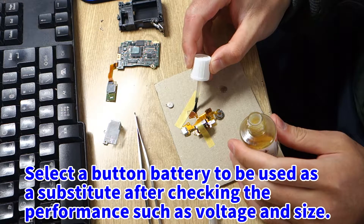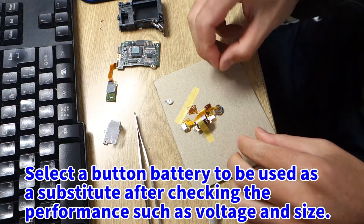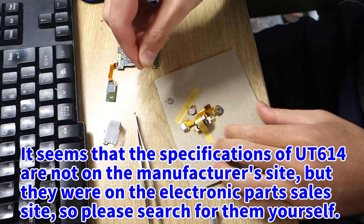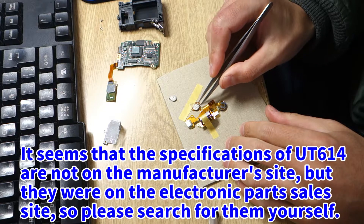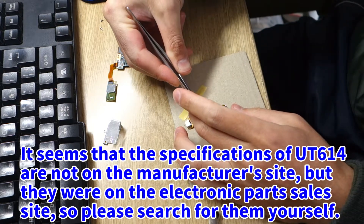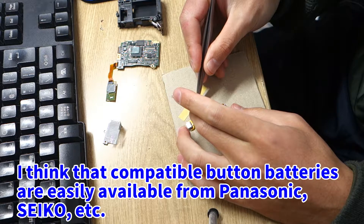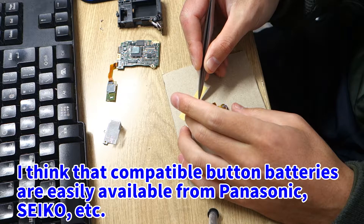Select a button battery to be used as a substitute after checking the performance such as voltage and size. The specifications of UT614 are not on the manufacturer's site, but they were on the electronic parts sales site, so please search for them yourself. Compatible button batteries are easily available from Panasonic, Seiko, etc.